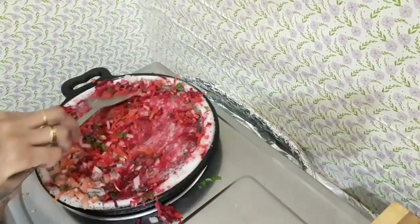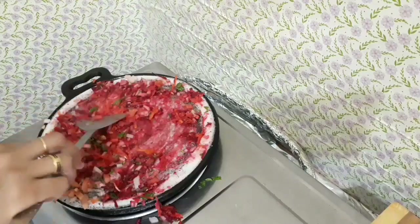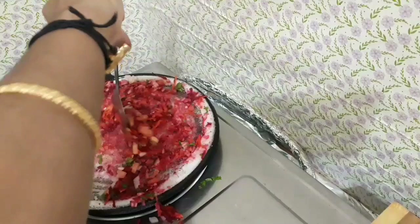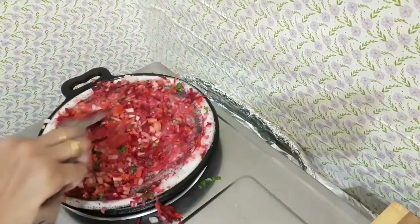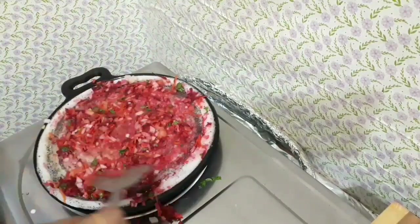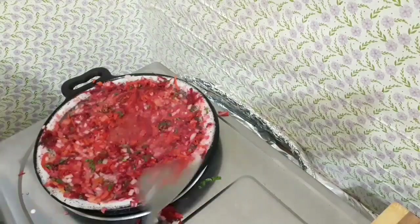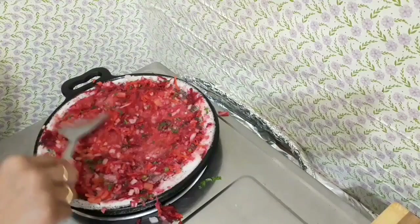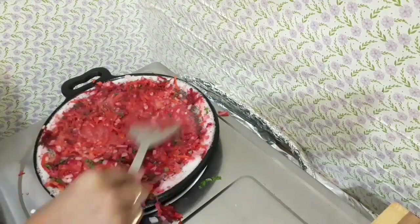I will add the oil in the pan. This is the Goat.